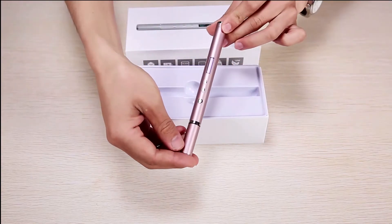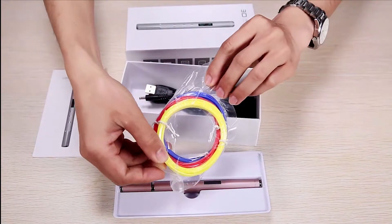In the package, you'll find a 3D pen, a manual, a filament pack, and an adapter.